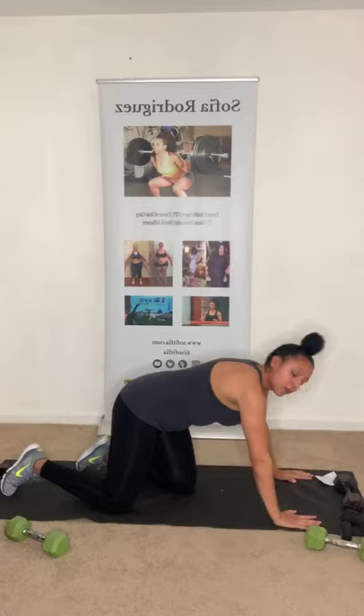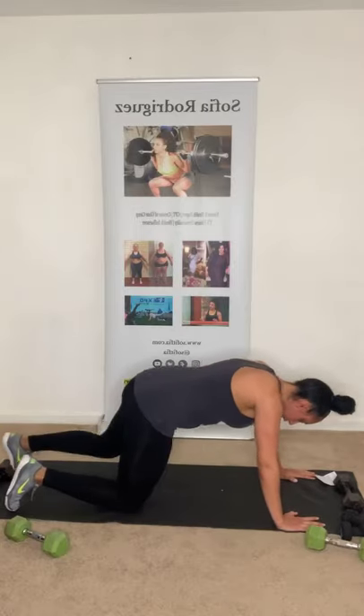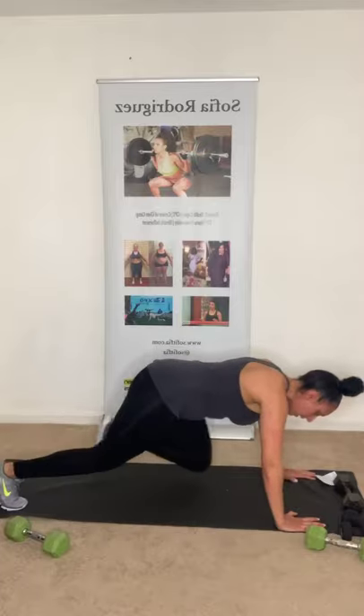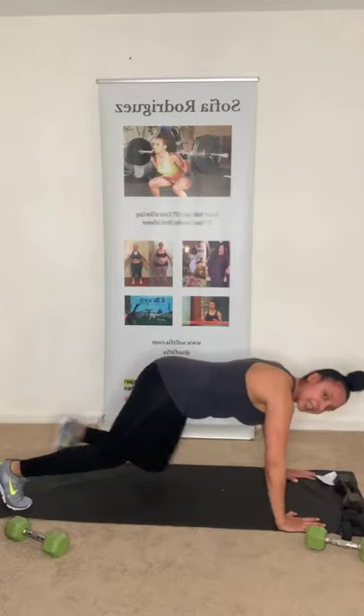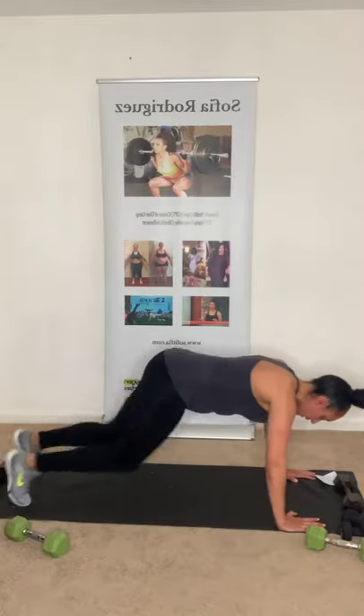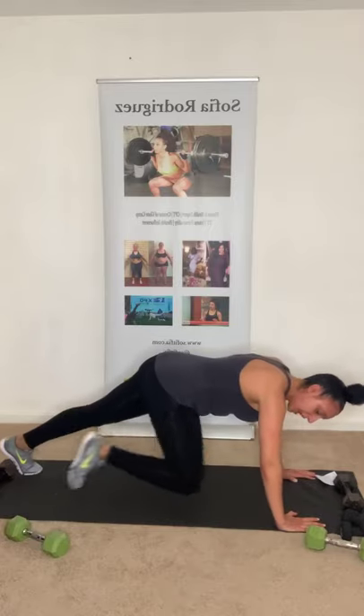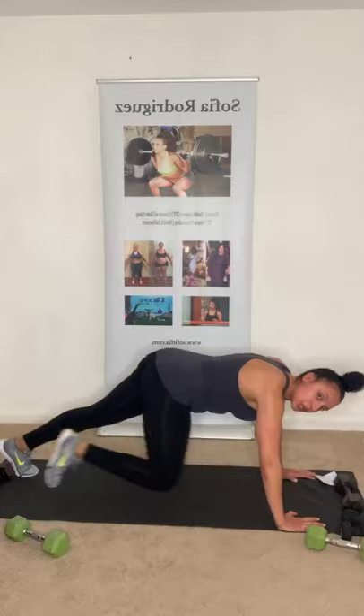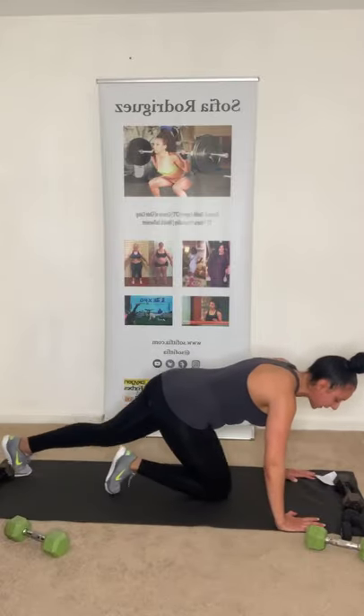We're going to do mountain climbers next while you're already down here — 15 seconds. Three, two, one, let's go! Climb up that mountain — 10 seconds. Come on! Three, two, one — relax. I'm already sweating!